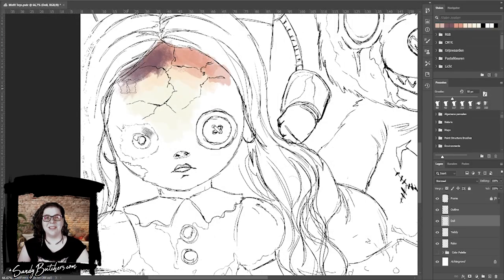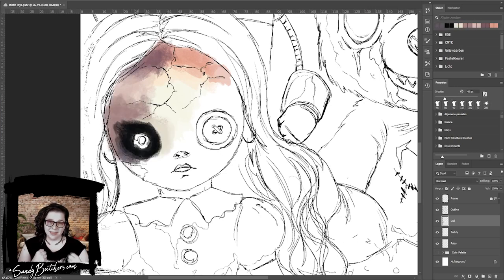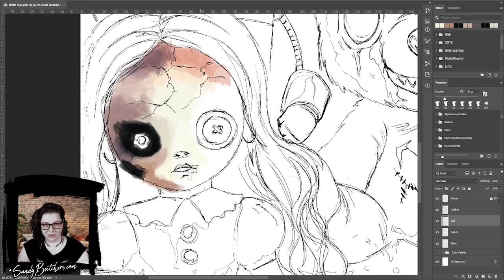Hey guys and welcome back to another time-lapse video. My name is Sandy Butchers and today I want to take you behind the scenes to show you what my art process looks like.